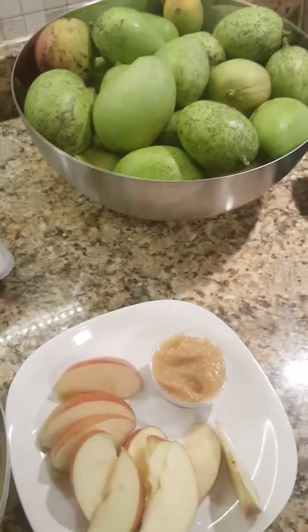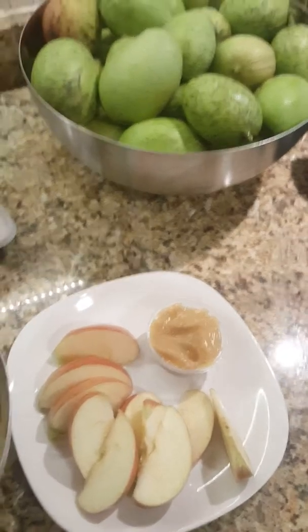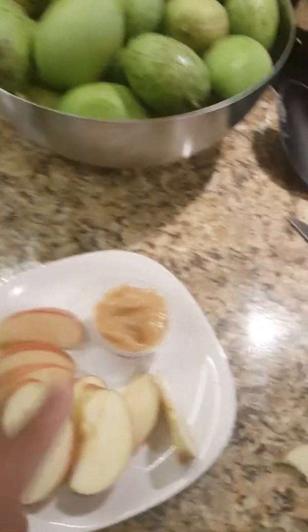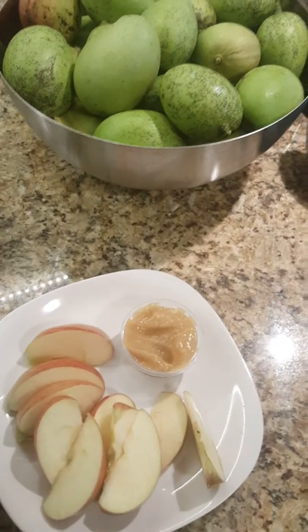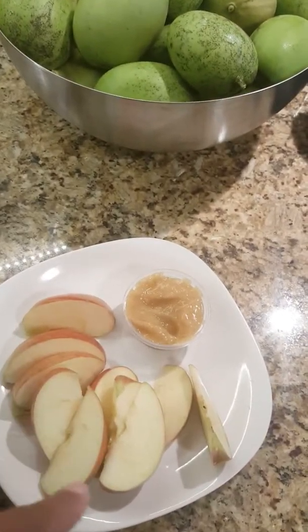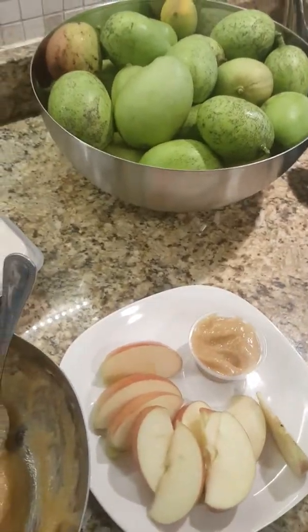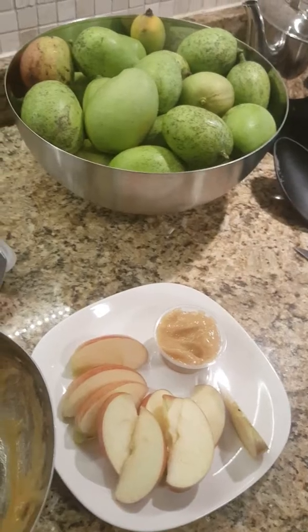So go try some unripe mangoes and just let your spirit lead you on what to add to make it beneficial for yourself and your family. My son even likes this! I'm going to cap this up and put a few in the refrigerator — for snack the rest of the week, they'll be having mango dip and apples. I just wanted to share that with you really quick. Take care, have a wonderful evening, bye!